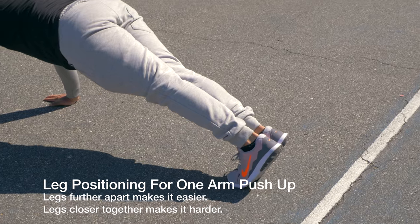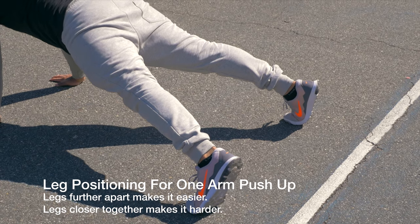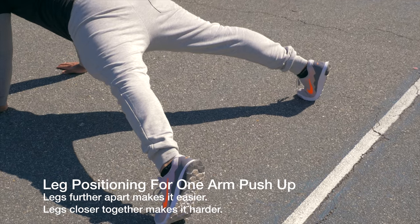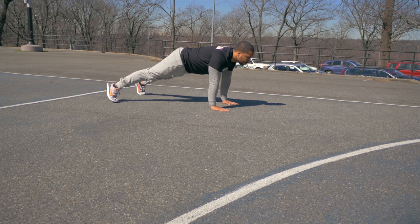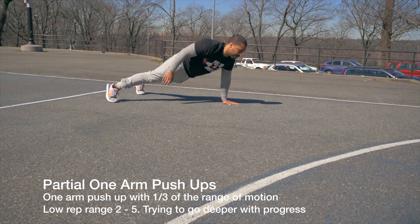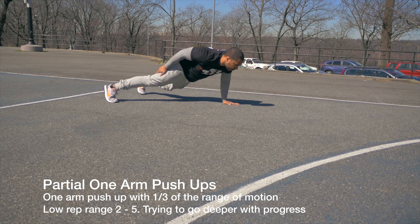Now we're going to start talking about the positioning for the one-arm push-up. The wider your legs are — the further your feet are from each other — the easier the movement is. The closer they are, the harder it is because of the way leverage works. So if you're starting off, keep your legs wider open. If you're more advanced, keep them closer together.